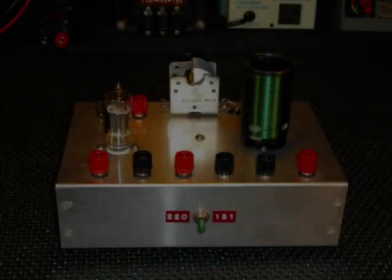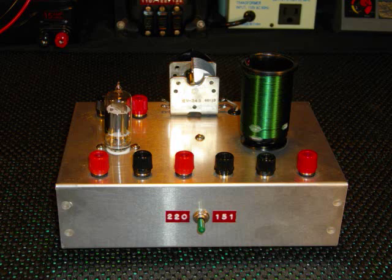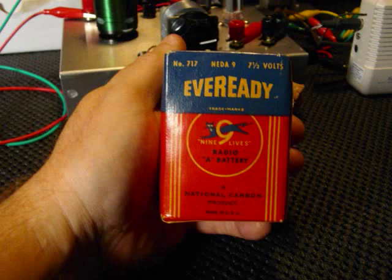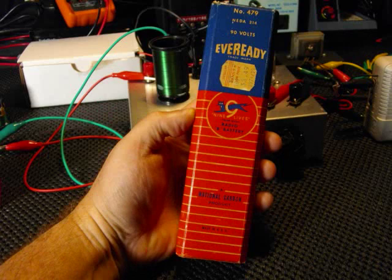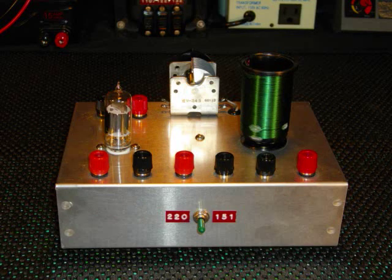Looking at the rear of the receiver, we see four binding posts on the left: two for connection of the 6-volt DC A battery to power the tube filament, and two for connection of a 90-volt DC B battery to provide the plate current voltage. We also see two additional binding posts on the right for connection of the antenna. There is also a green switch that provides two extra values of capacitance that can be placed in parallel with the variable tuning capacitor to increase the bandwidth of whichever coil you have plugged in.